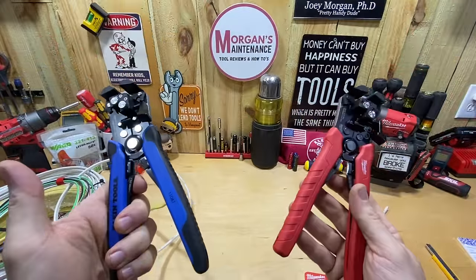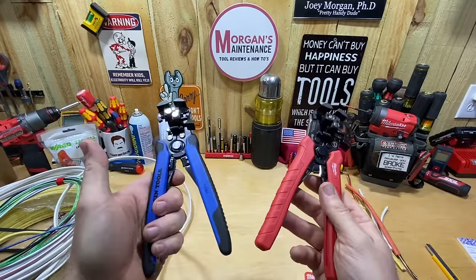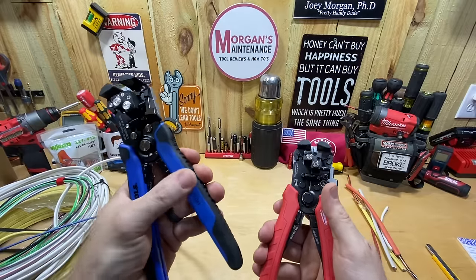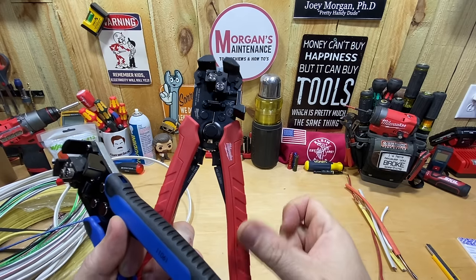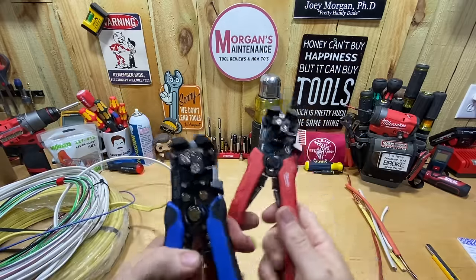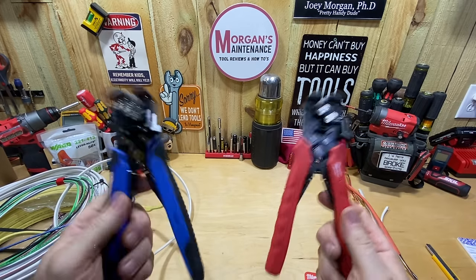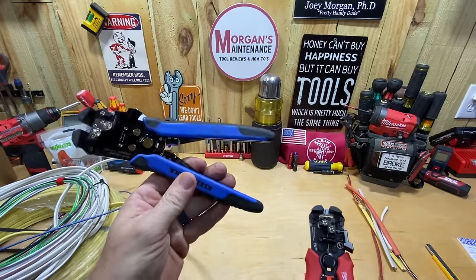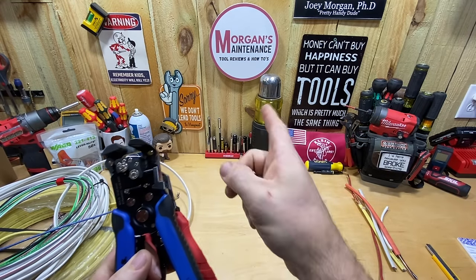So there's the Klein version of the self-adjusting wire stripper going through the exact same tests as the Milwaukee — they're essentially identical. I don't think you'll get a crazy benefit one over the other. It really comes down to personal preference: maybe you prefer the Klein grips, which have a little more texture compared to the Milwaukee's slightly more slick handles. To me they're pretty much identical. If the tool works with your wire, you probably can't go wrong with either. Let me know in the comments which one you thought won, or if it was a tie. Stay safe, have a blessed day — see you on the next video.